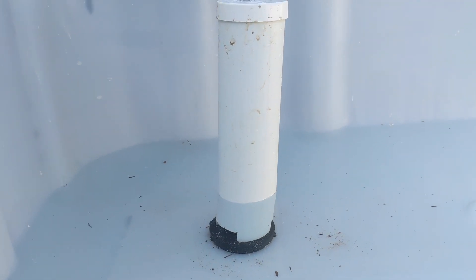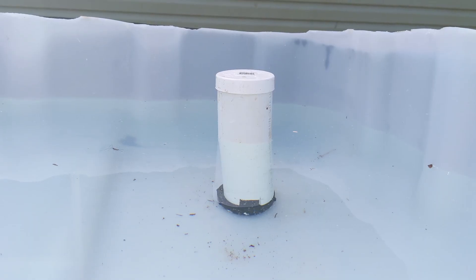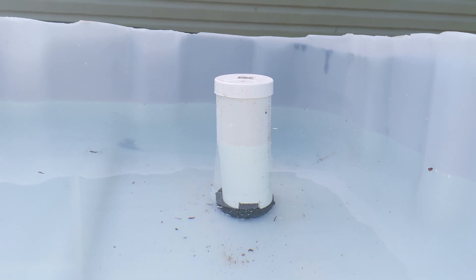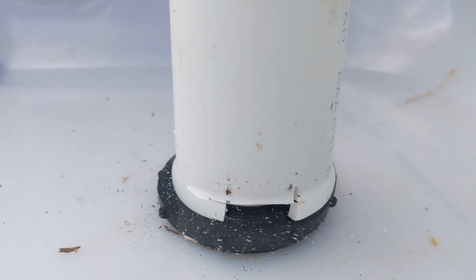The gravel guard wasn't installed at this time during the test. The bell siphon works! The water level in the growbed is going down now as it drains into the aquarium below. That gurgle means that the siphon broke and the bed will begin to fill again.